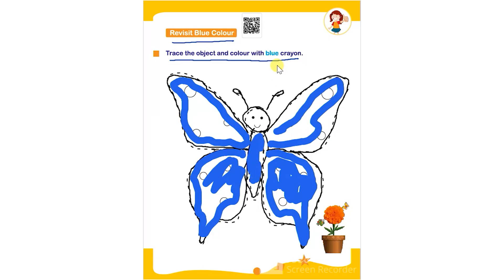The child has to trace the object and after that color it with a blue crayon to complete this worksheet.